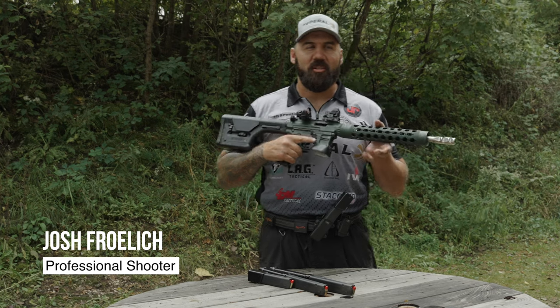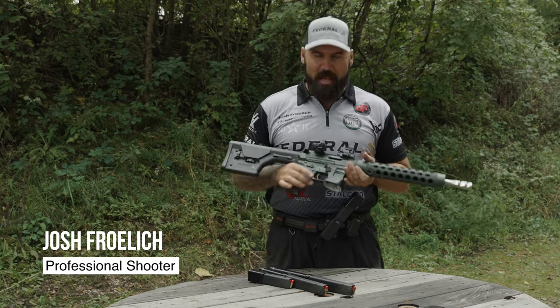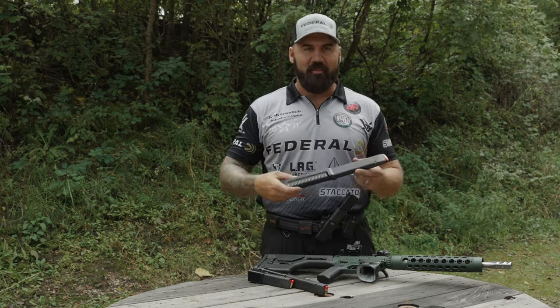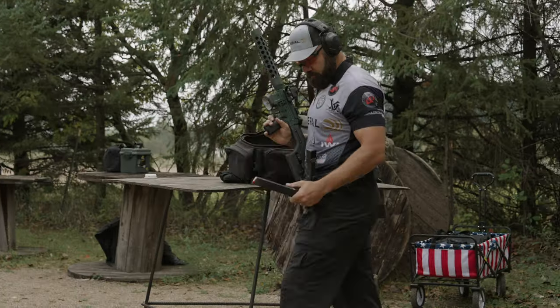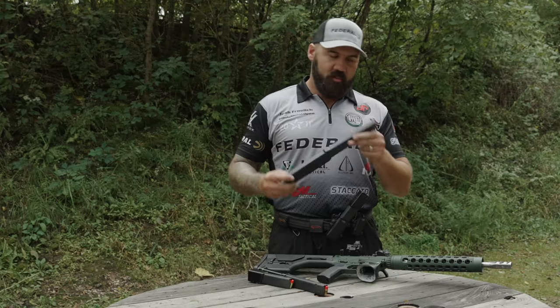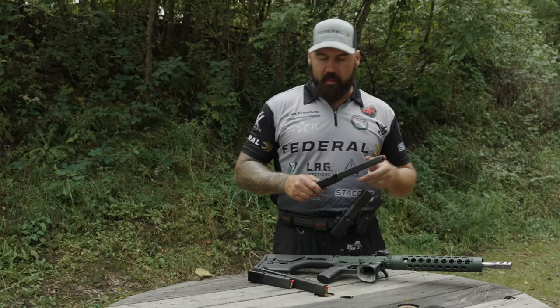Pistol caliber carbine in the competition shooting sports — it's all about big mags. You gotta have capacity. Every single event that I've shot, I've wanted a big mag, and so Taylor Freelance is making these Goliath and Goliath XL mag extensions, which are a great fit for any of the games.